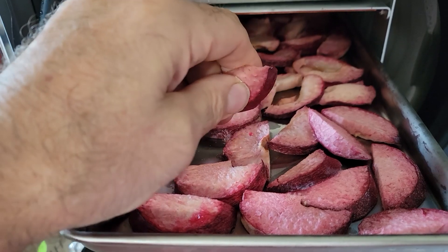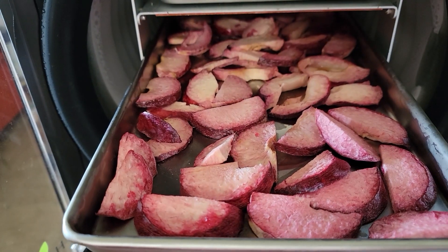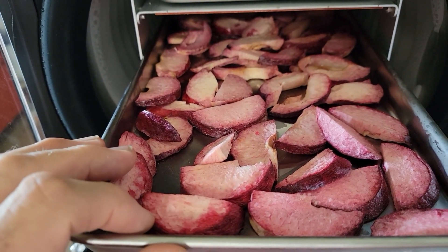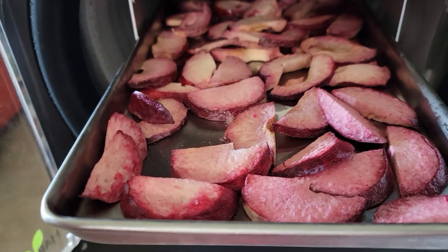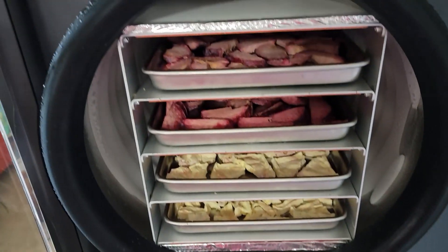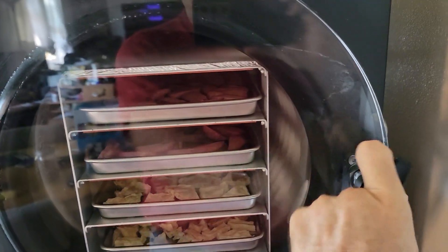Let me just try one of these, see what they're like. They crunch and snap right apart. They taste like a plum — actually a stronger flavor of plum. Okay, I think I need to go a little bit longer. We have a little more drying time for the plums.